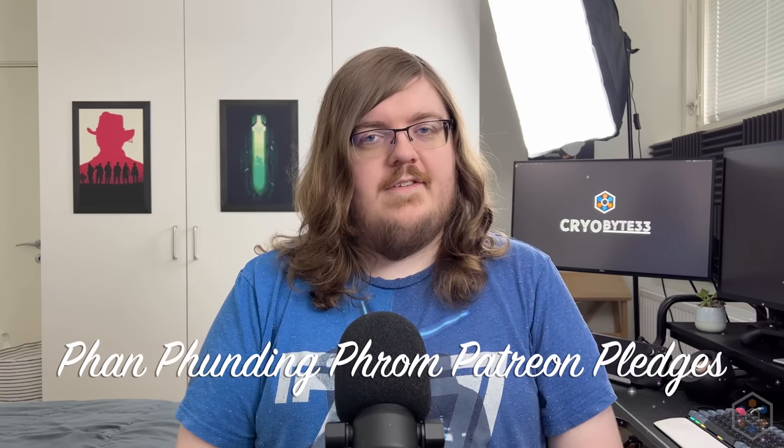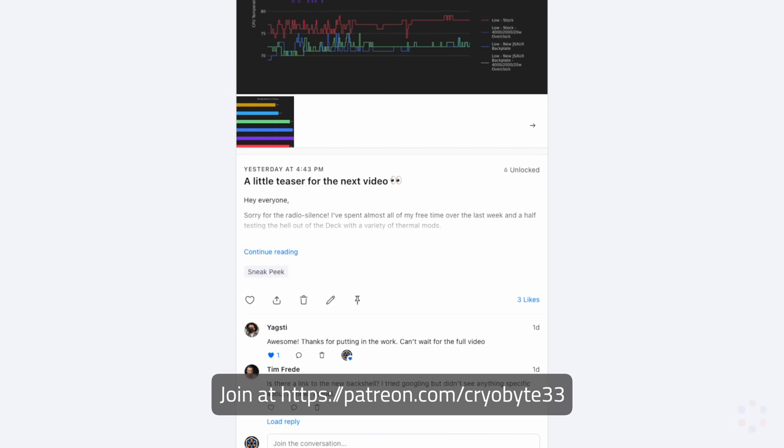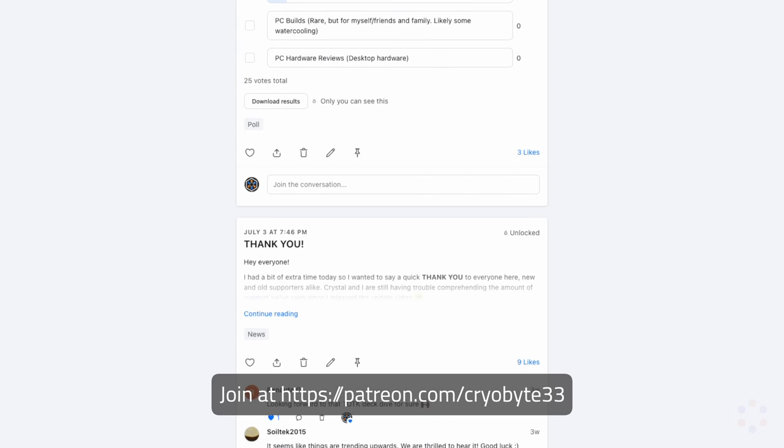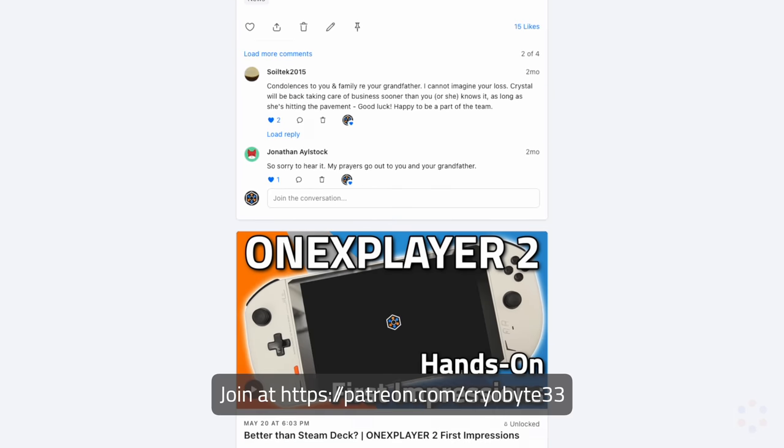Today's episode is brought to you by Patreon pledges. With me moving back from the US and being extremely picky about my sponsors, I'm incredibly thankful to all the patrons for the support. This video took close to 50 hours to benchmark, burn-in test, and swap all the hardware for, so every bit of financial support helps a lot. If you enjoy the content, you can get patron-only benefits like a Discord section and ad-free viewing at patreon.com/cryobyte33.